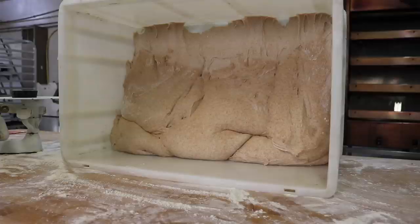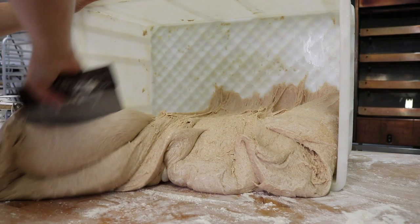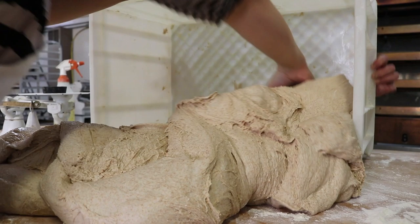This is Casey. When the dough is nice and cool, she scrapes it out of the bin. That looks like hard work.